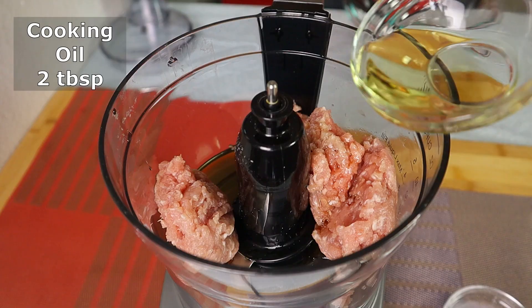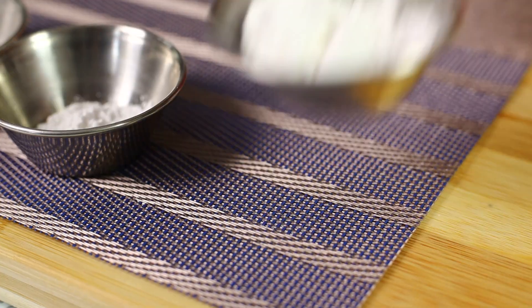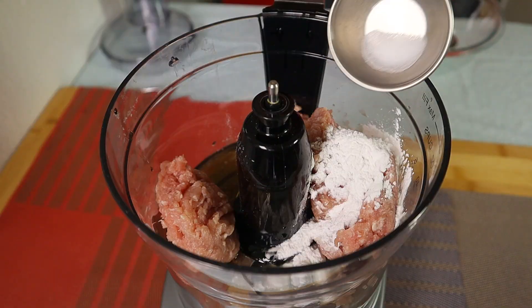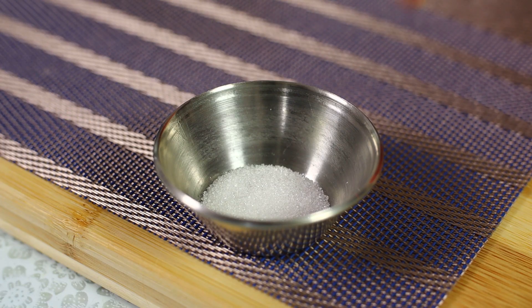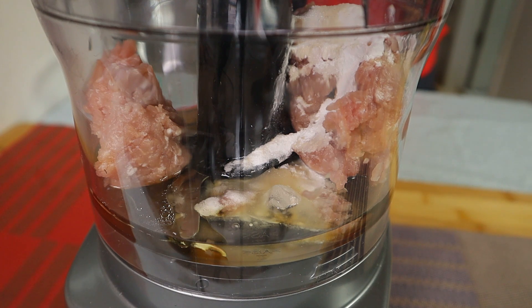Add in some fish sauce, add in some cooking oil, add in some ice-cold water, add in tapioca starch, add in baking powder, add in a bit of salt, add in some chicken seasoning, and add in some sugar to balance out the flavor. Now let's turn on the food processor to evenly mix the ingredients and turn this into pork paste.